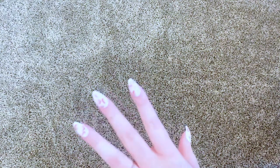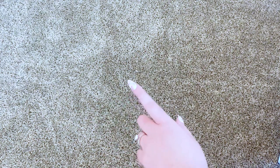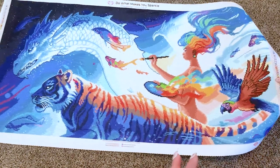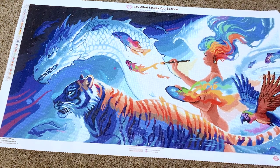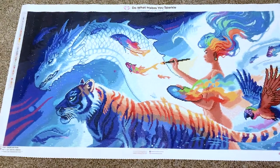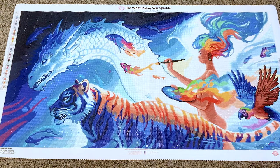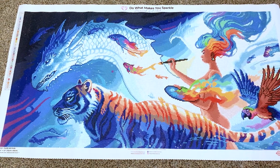Hello everybody, welcome back to the channel. Today I'm doing a post-review of the kit I just finished, which is 'Pride.' Here's the finished product — this is Pride, it is from Diamond Art Club and Jojo's Art. It is an amazing piece.